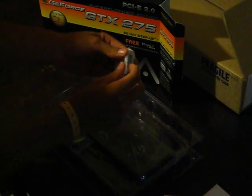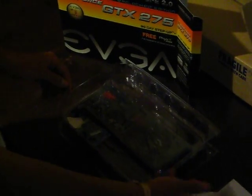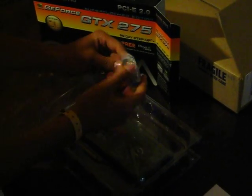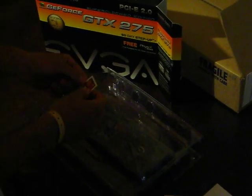You've got a DVI to VGA adapter, DVI to HDMI adapter, EVGA case badge, and the card itself.